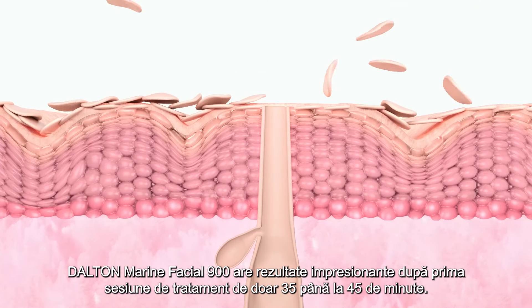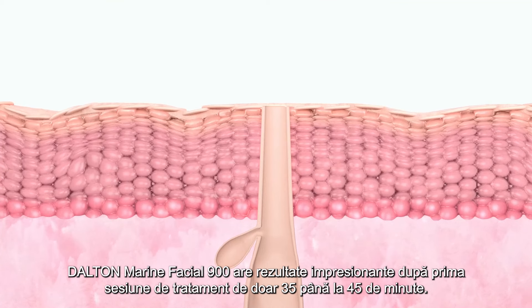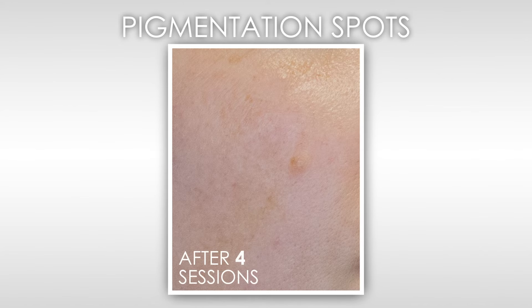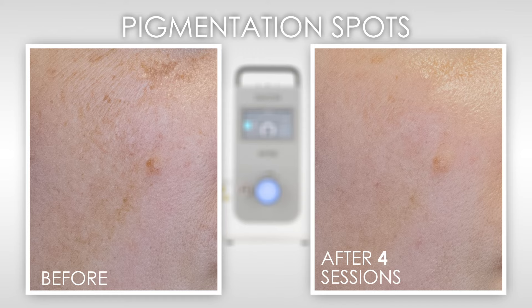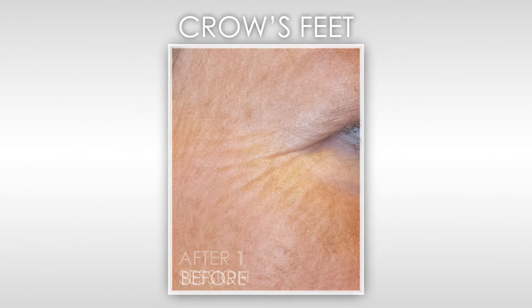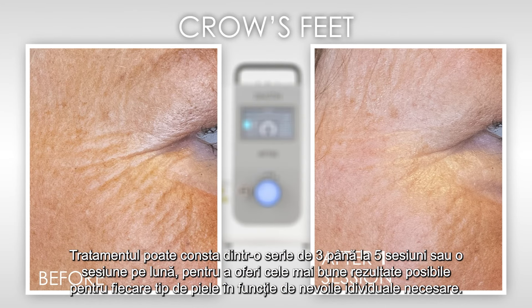The Dalton Marine Facial 900 yields impressive results after the very first treatment session of just 35 to 45 minutes. The treatment may consist of a series of three to five sessions, or one session per month, to provide the best results possible for each individual skin type and need.